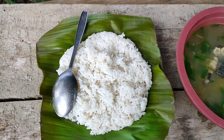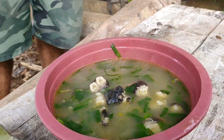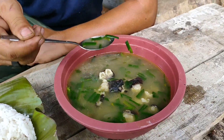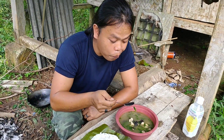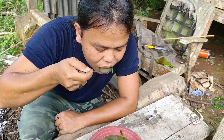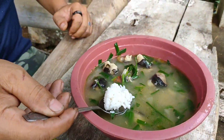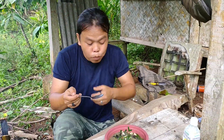Ini sepertinya bakalan enak banget. Ditambah aku belum makan dari pagi guys, jadi aku lapar banget. Langsung saja sekarang, bismillah, aku coba dulu supnya. Ini benar-benar enak guys. Aroma daging kambingnya itu kuat banget, karena sum-sum dari tulang-tulangnya sudah tercampur sama kuahnya guys. Sekarang aku coba sama nasi, ini benar-benar mantap.